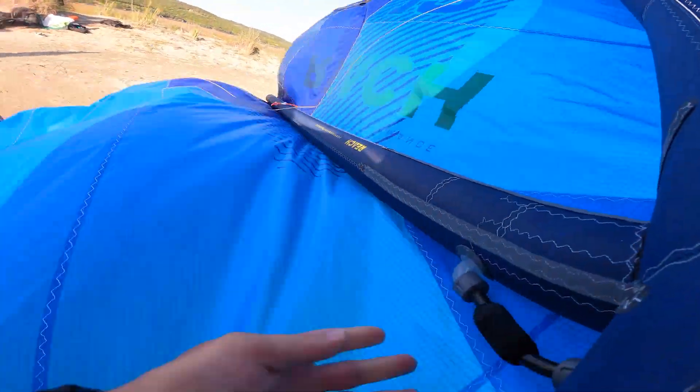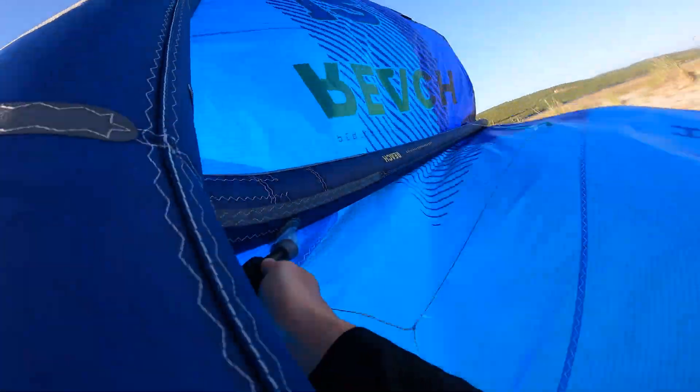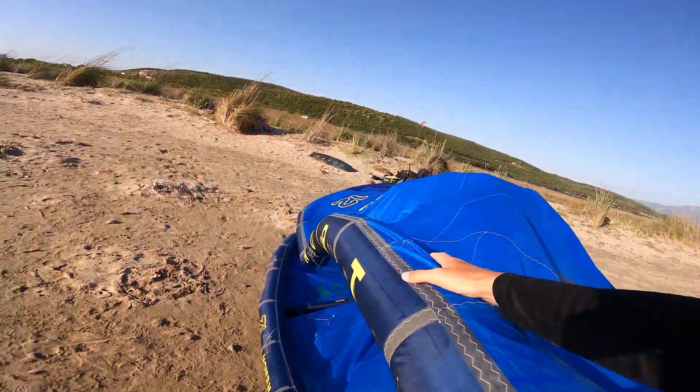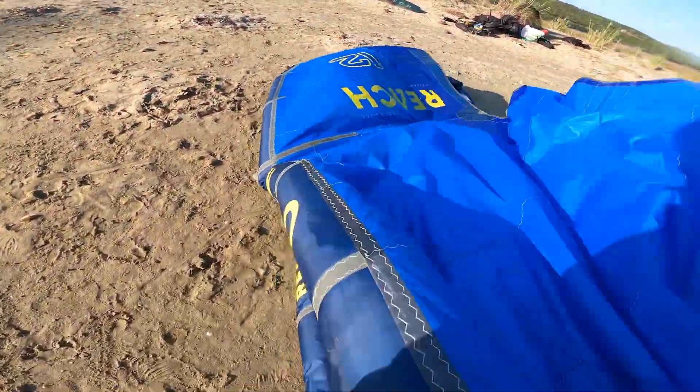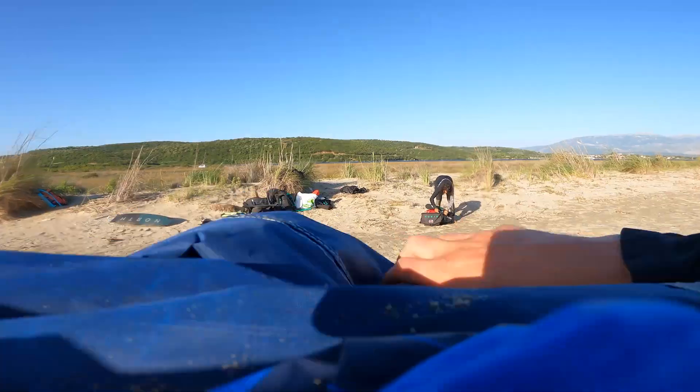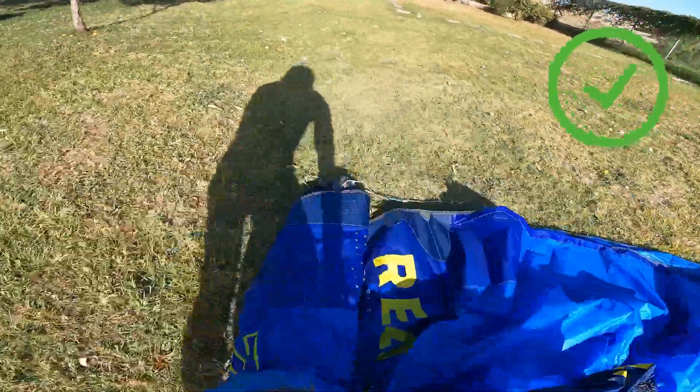For rolling the kite with it folded in half, make sure that the pipes connecting the leading edge with the struts are open. Deflate the kite and fold it in half. Get both wingtips and roll your kite towards the deflate valve. Fold the kite in two or three pieces. I do not recommend packing your kite this way too often — if you do it because of weather conditions, make sure that later or in the next days you pack it nicely.